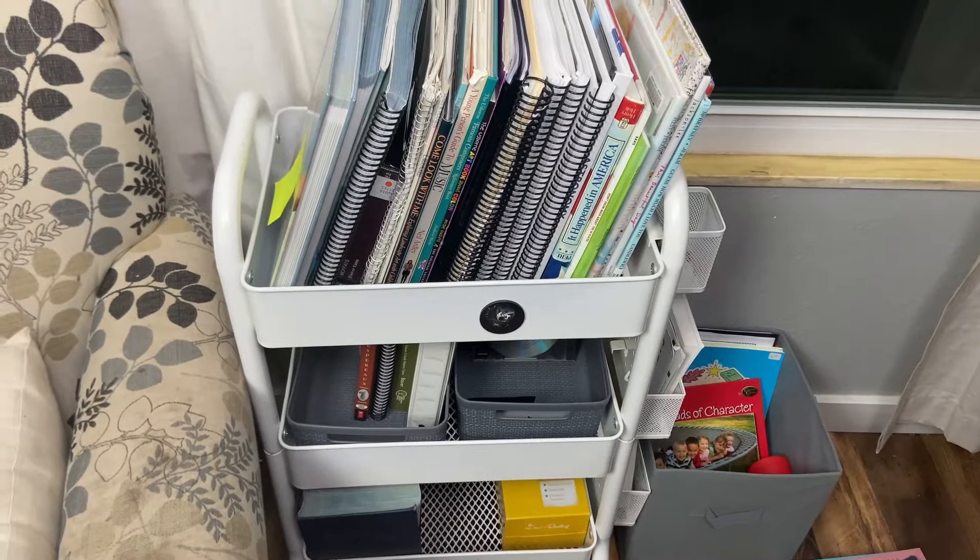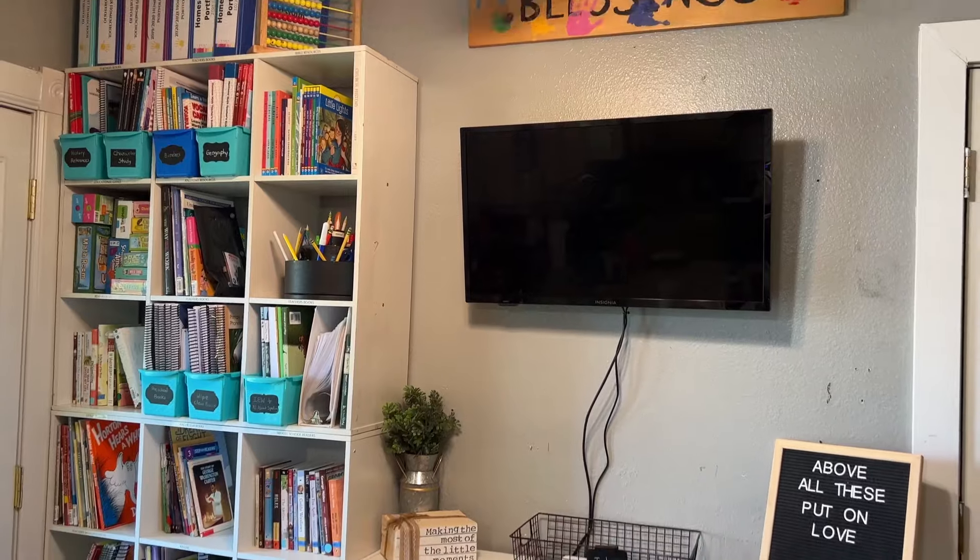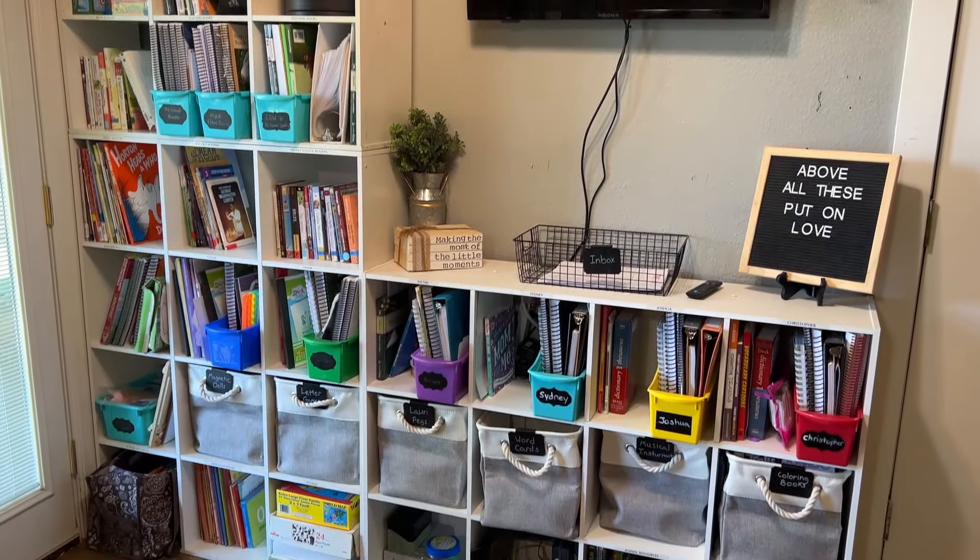Get your kids' input and feedback on what is most helpful. I've found that our group subjects are best kept in the living room since that's where we do those subjects, whereas individual subjects go in our school area, which is just a wall in our breakfast nook. Take into consideration what you'll need on a daily, weekly, or monthly basis. The less often you need something, the higher up or more put away it can be. If you have a closet, put things you won't access daily behind that door, while things you use all the time should be on a bookshelf or basket that's easy to grab and go.